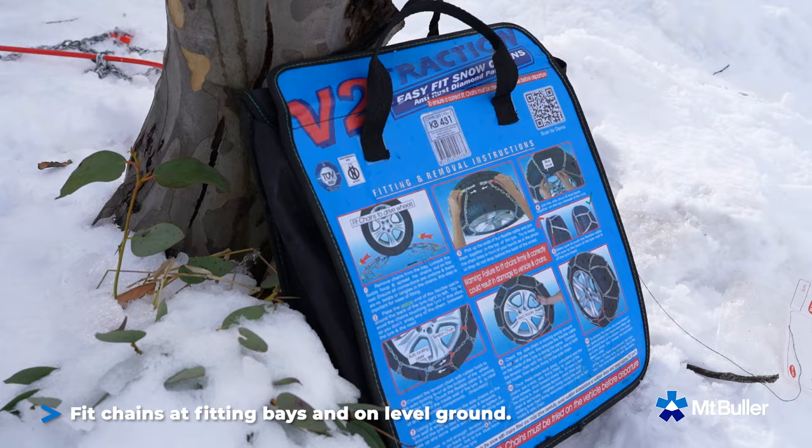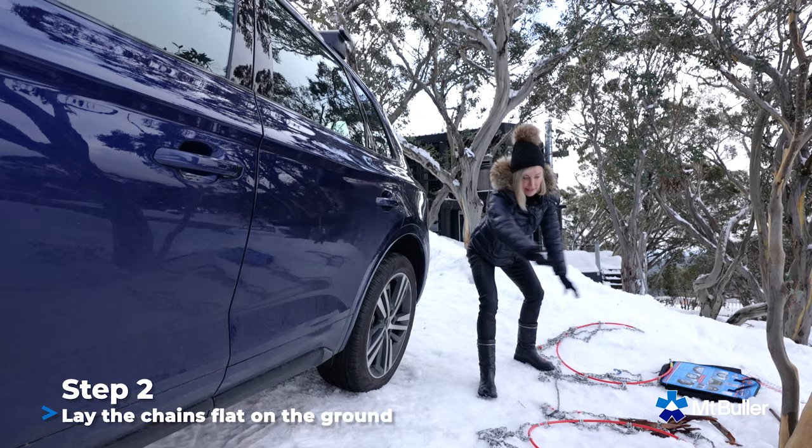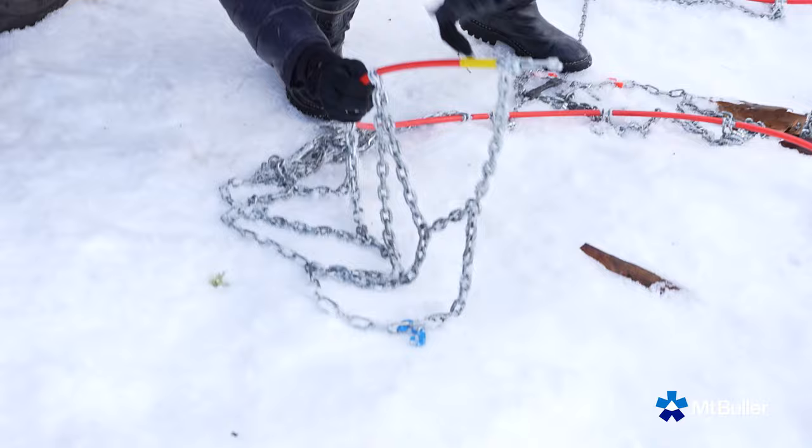You're going to pull out those babies like so and untangle them, unclip them, and lay them on the ground like this. Make sure they're not tangled at all, with the coloured side to the right. That always works best.